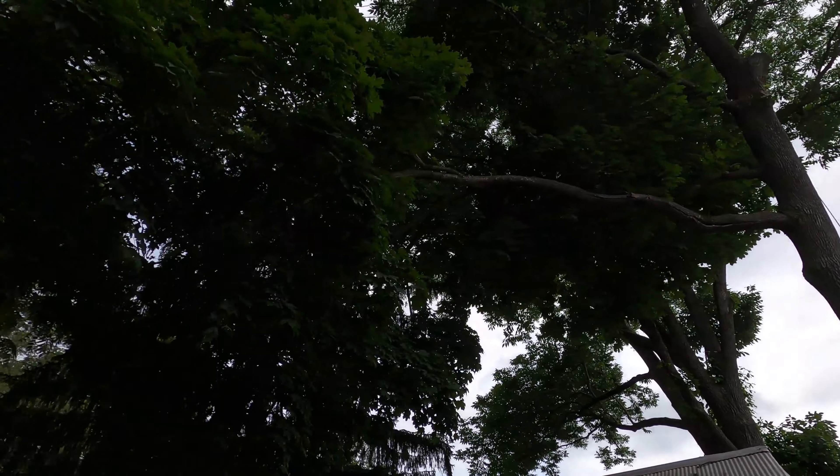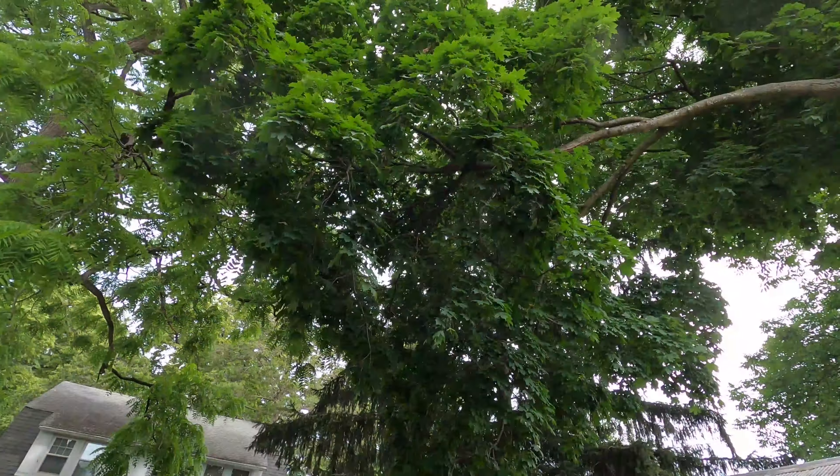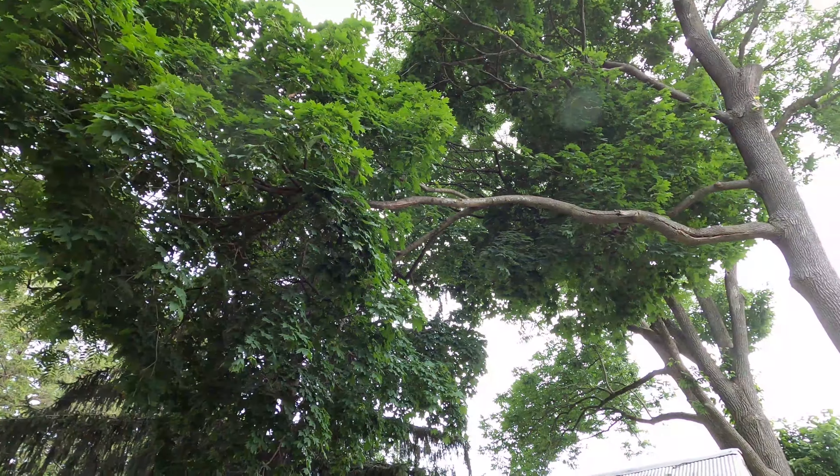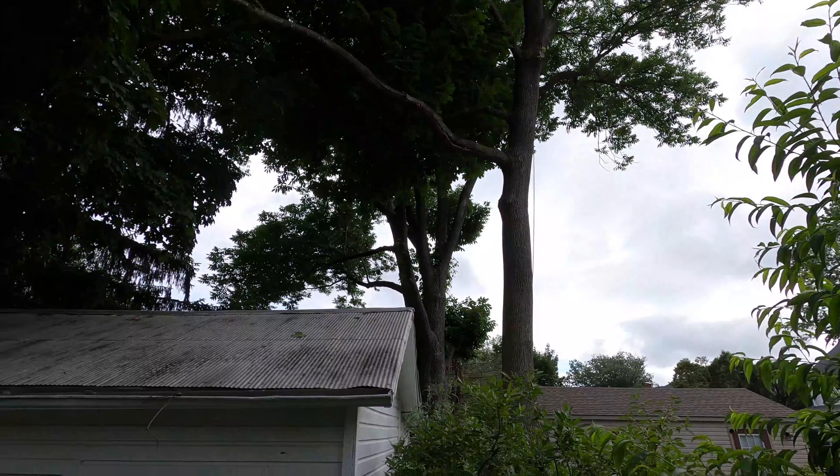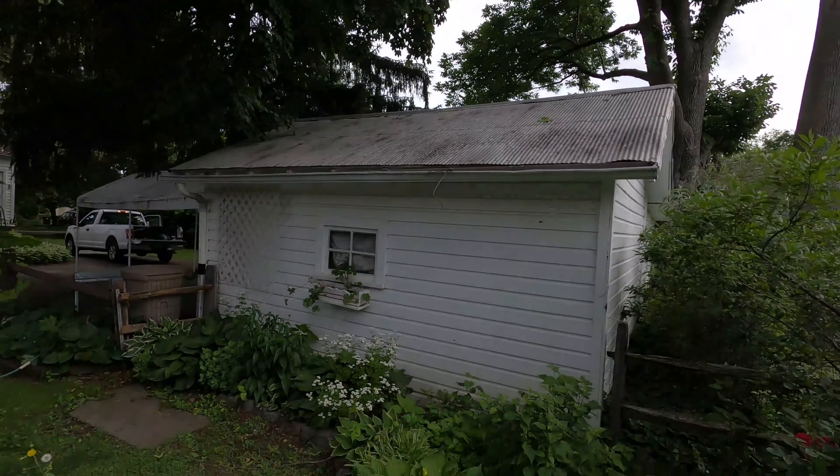It looks like an overcooked hot dog. We have all this brush to get, so I'm going to get some footage from up in the tree — you can tell we've got to miss all this stuff down here.